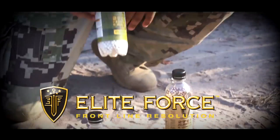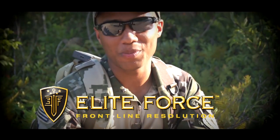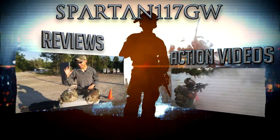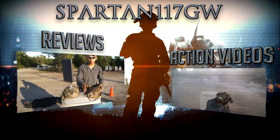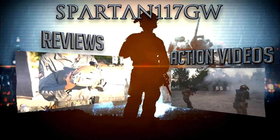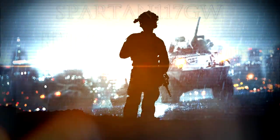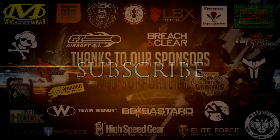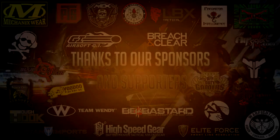I'm James C. Burns. I play Sergeant Frank Woods in Call of Duty Black Ops 1 and 2. It's time for you to subscribe to Spartan 117GW, baby. Elite Force BBs — that's what's in my mag. Thanks for watching. We'll see you next time.